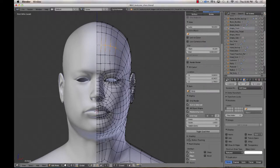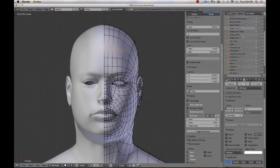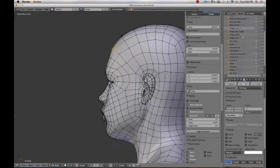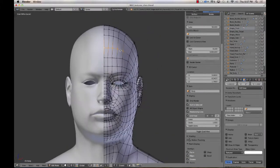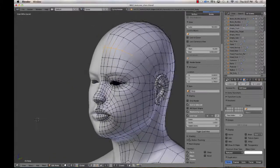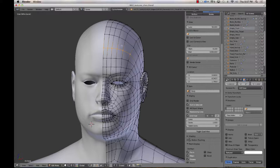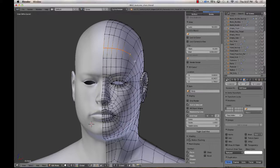I'm going to select this edge right here. This edge will typically be covered by a hairline, unless, like me, you are rapidly losing your hairline. The idea being that whatever seam appears in the texture will be covered by hair, or hats, or helmets, or hoods, or whatever your character happens to be wearing. Also, the way that we're going to be adding a texture to this, it'll make that seam more invisible. So I'll click Control-E and mark that seam. Make sure you mark the seam and not the sharp — it's an easy mistake to make.